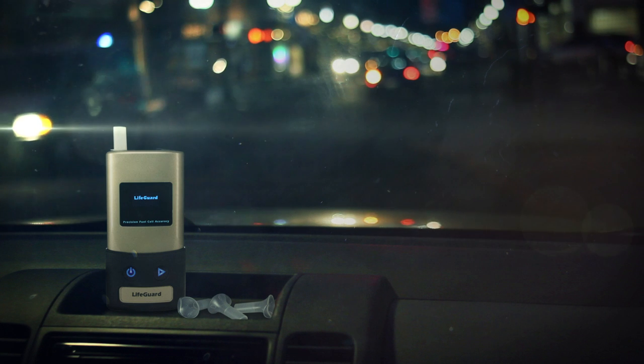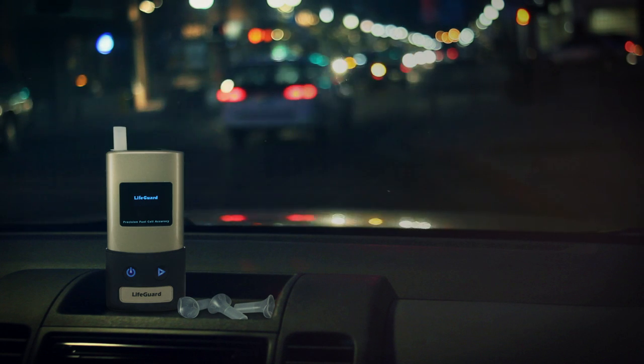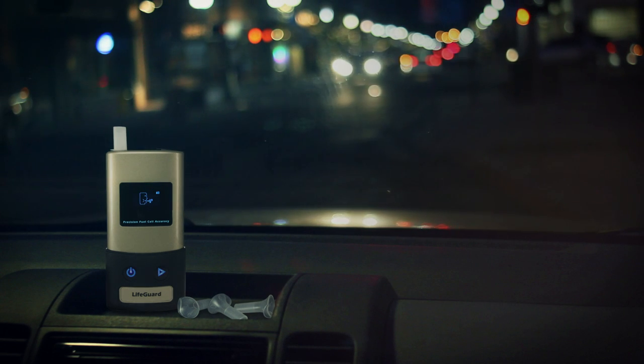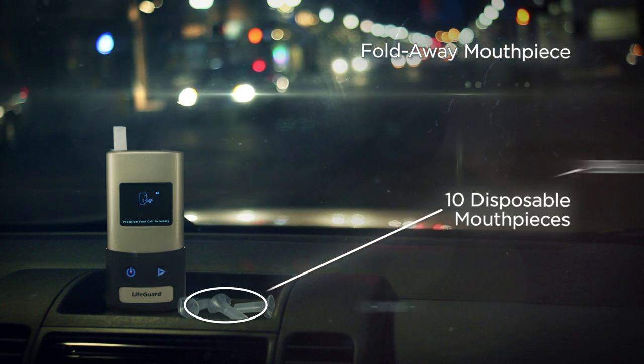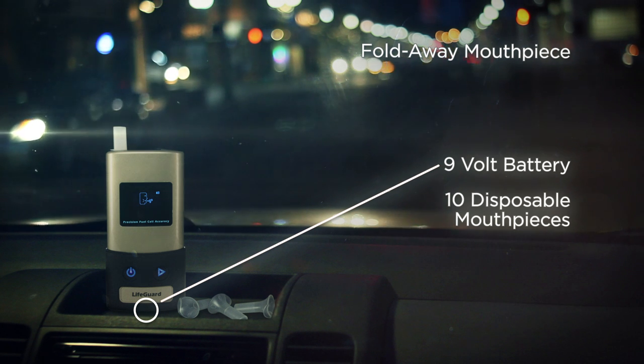Lifeguard is the first consumer breath alcohol tester that delivers professional-level performance without a professional-level price. Lifeguard comes standard with everything you need to test yourself and others: a convenient fold-away mouthpiece for self-testing and 10 disposable mouthpieces for easy testing of others, and a 9-volt battery delivering up to 1,200 tests before needing to be changed.